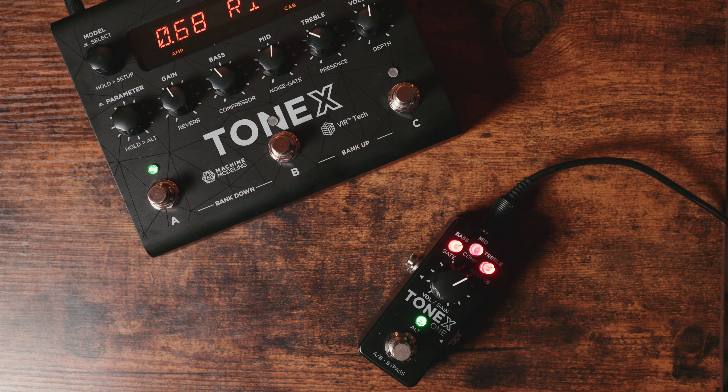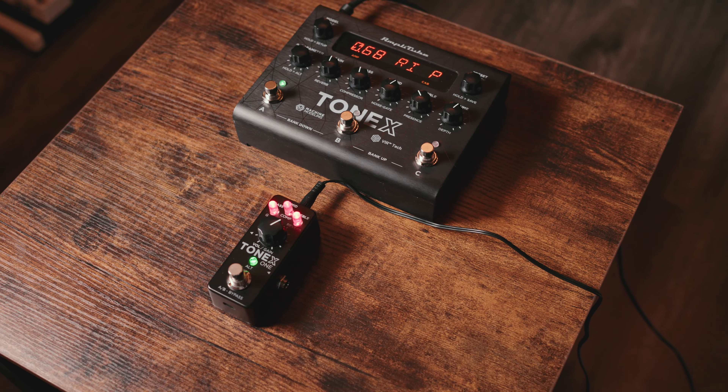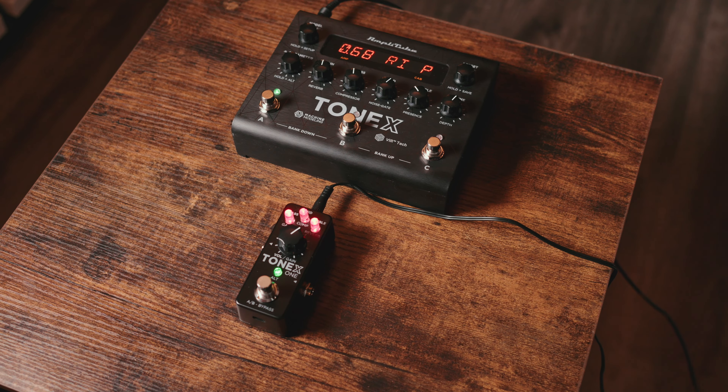The only counter for me personally is that smaller pedals like this typically come with a bit of a compromise in knob quality and feel a little more cramped compared to the Tonex pedal. I enjoy having a larger enclosure with more foot switches and a screen to more easily navigate the Tonex.